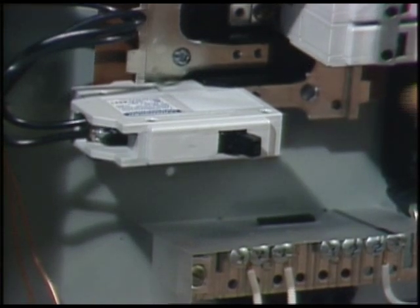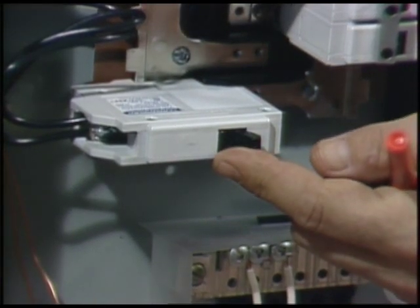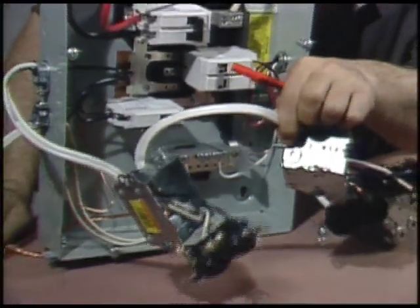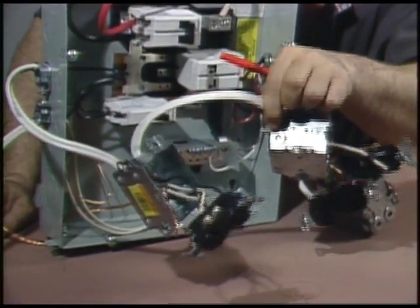Branch circuits are protected by 15-amp fuses or circuit breakers. Many lights and outlets can be daisy-chained to one branch, as long as you don't expect to draw more than 15 amps total. Usually the local electrical codes will limit the number of outlets on one branch to eight or so. There are 20-amp branch circuits too, but they need a larger gauge wire.